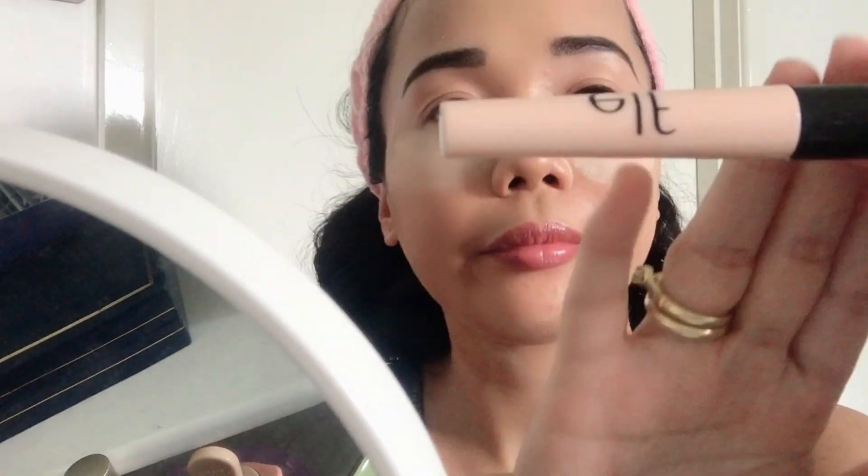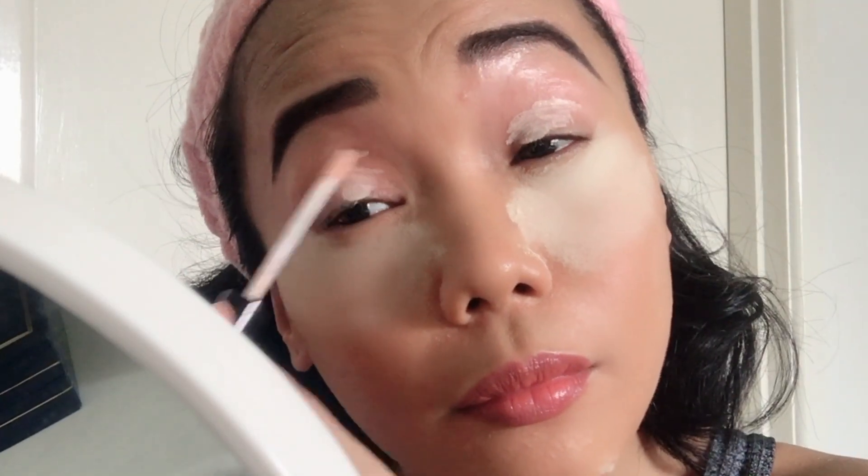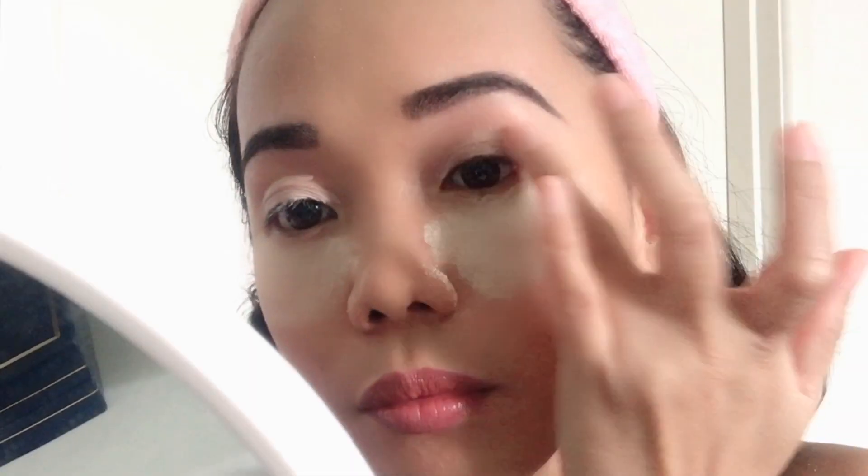Before applying eyeshadow, make sure you apply Shadow Lock Eyelid Primer. This is what I use before I do my eyeshadow.